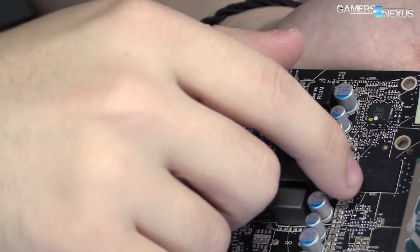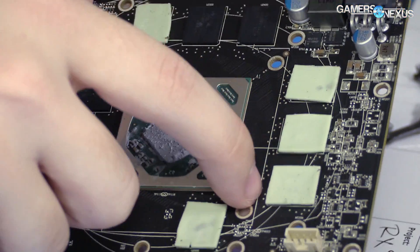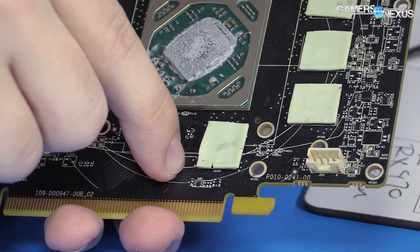Other than that, we've got the usual VRAM modules — one, two, three, four, five, six, seven, eight modules. That's interesting.